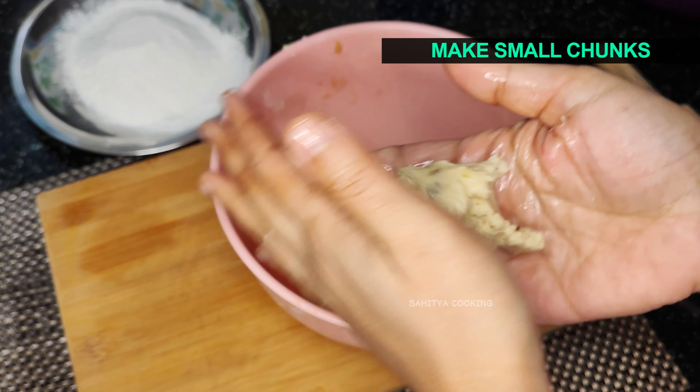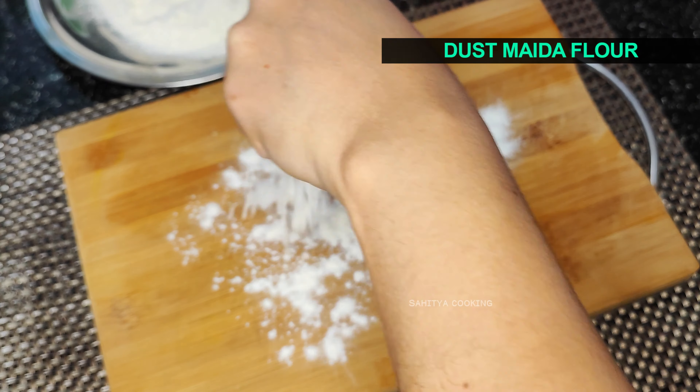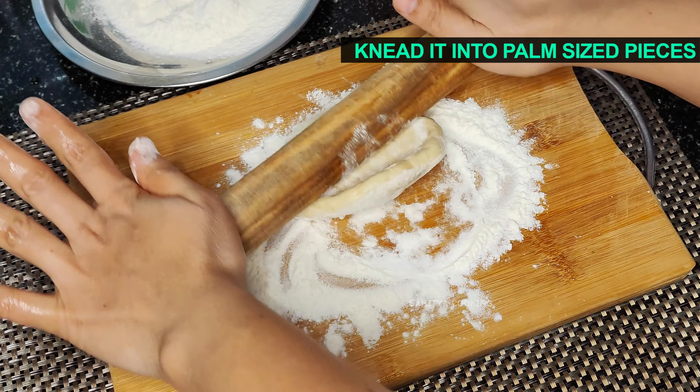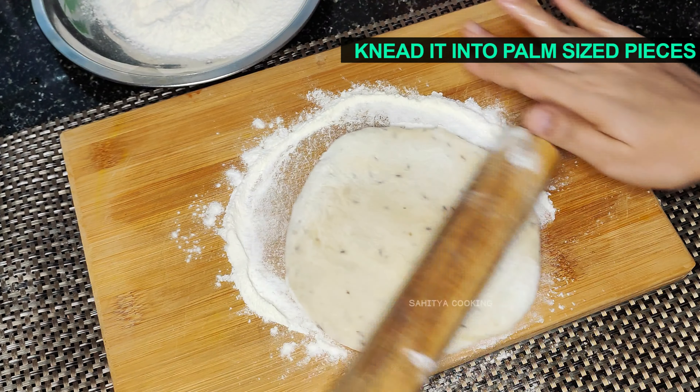After 8 hours, break the dough into small pieces. Dust a little bit of maida flour and start kneading. The size of pieces can be according to your preference, but I like it to be palm-sized.